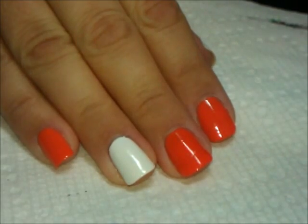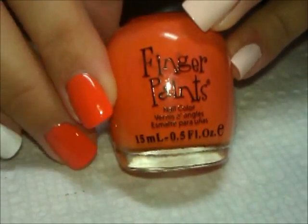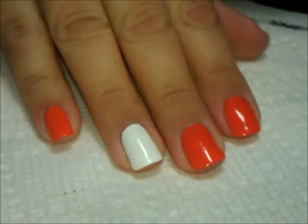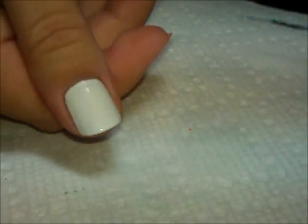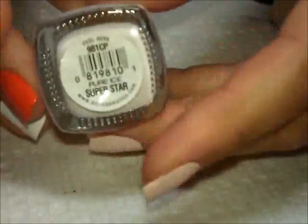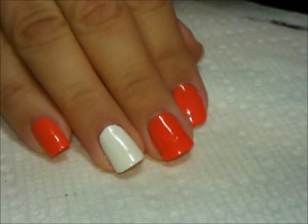What I have on the orange nails is this color from Finger Paints, it's called Tangerine Tint. And then on my ring finger and thumb, I have just two coats of this color from Pure Ice, it's called Superstar, but any white you have is fine as well.